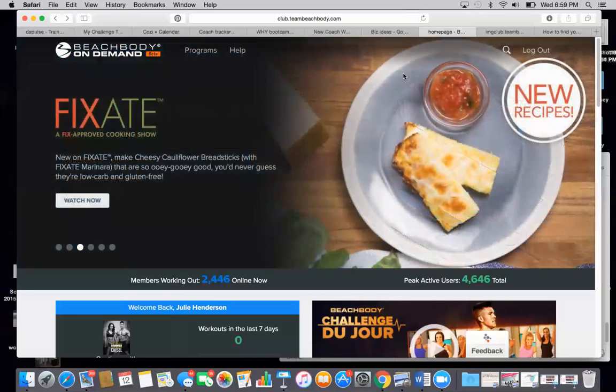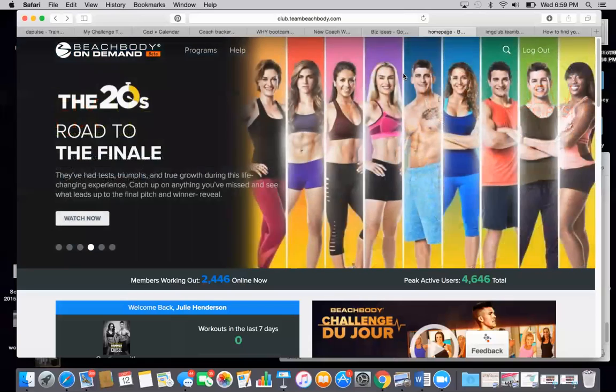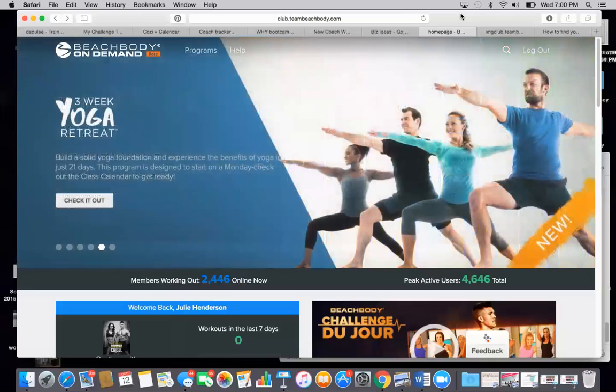So when you order a challenge pack, you are automatically enrolled in Beachbody's club membership for 30 days. Unless you did the BOD, Beachbody On Demand Challenge Pack, and in that case you get Beachbody On Demand for 90 days. You're going to go to club.teambeachbody.com and use the exact same email address and login info that you used for your Team Beachbody account to make me your coach and to originally purchase your challenge pack.